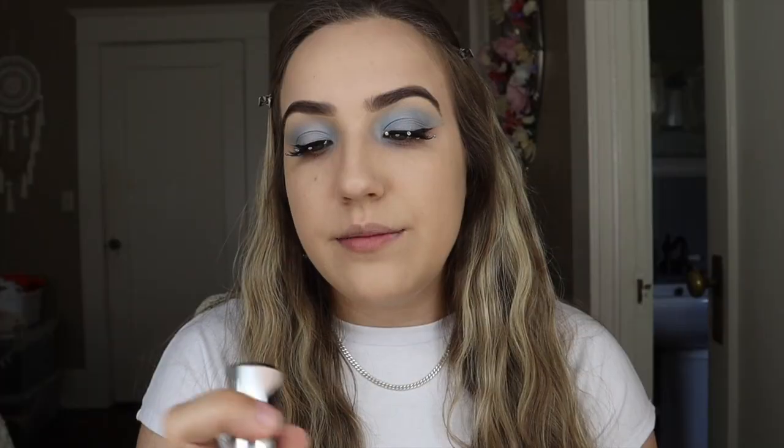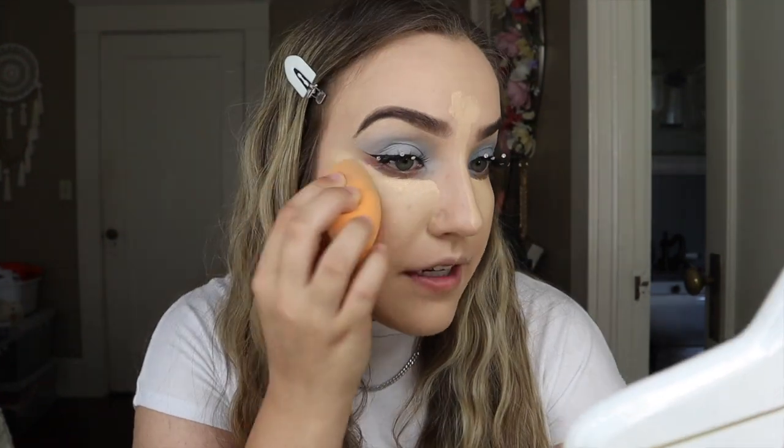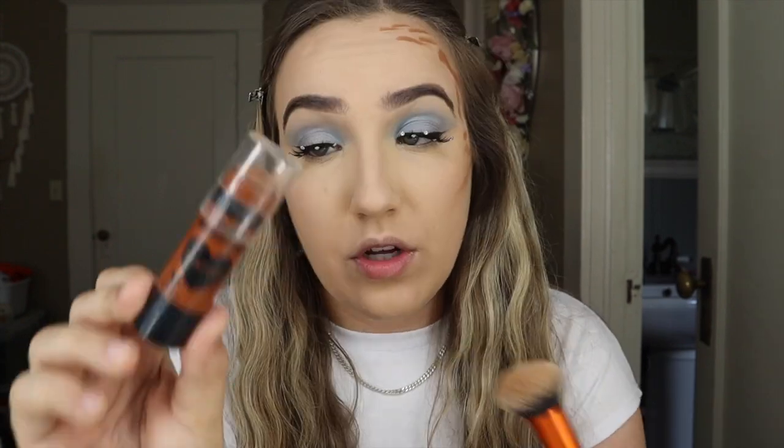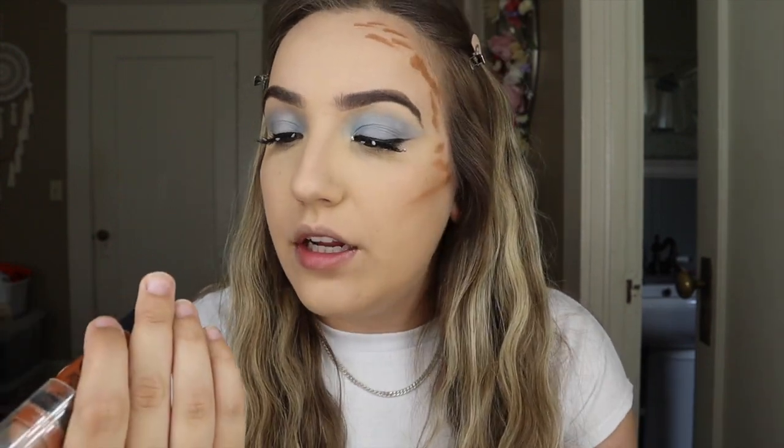For concealer today, I'm going to be using the L'Oreal Infallible Full Wear Concealer in the shade 360 Cashmere. I know I look crazy right now — every time my mom watches me do my makeup, she always tells me how crazy this step is. What I noticed is that it gets really dry really fast, so you kind of have to work fast when you do this step. Now for cream contour — I already started doing it a little bit because I forgot to say what I was doing. I'm going to be using the Wet n' Wild Mega Glow Contour Stick in the shade Call Me Maple.